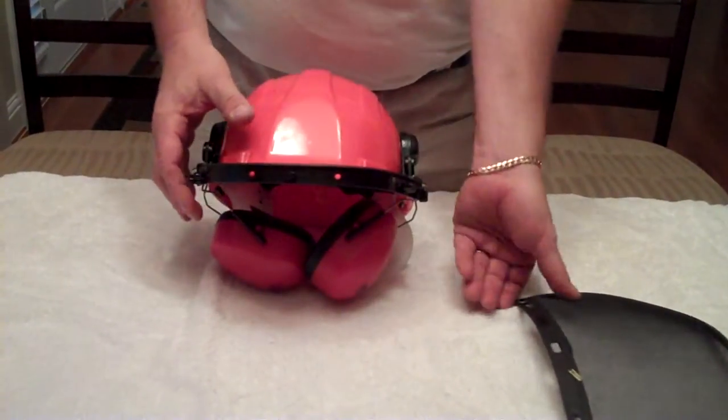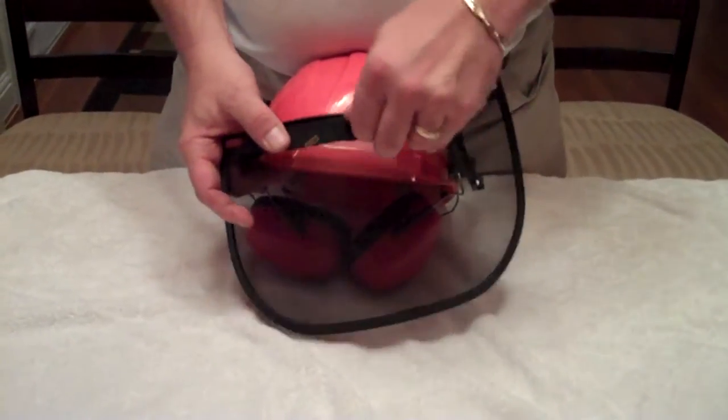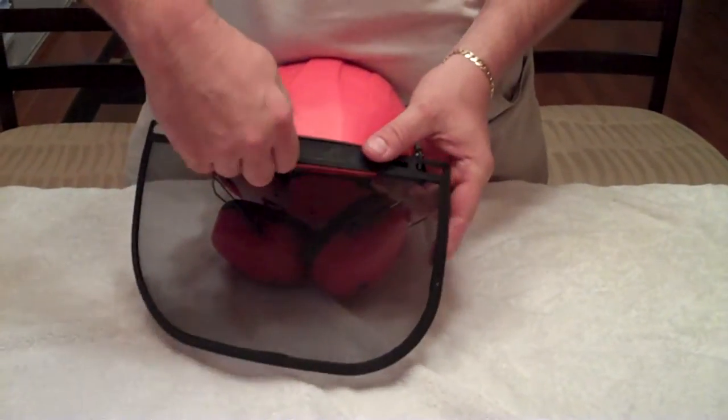Now, your front guard fits over the center and twists and locks.